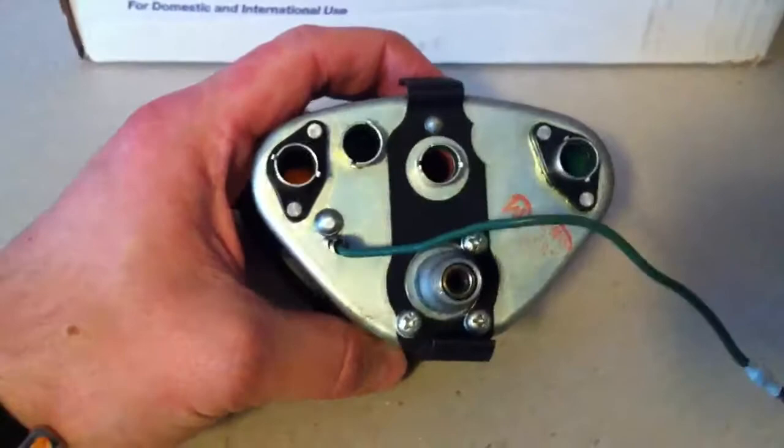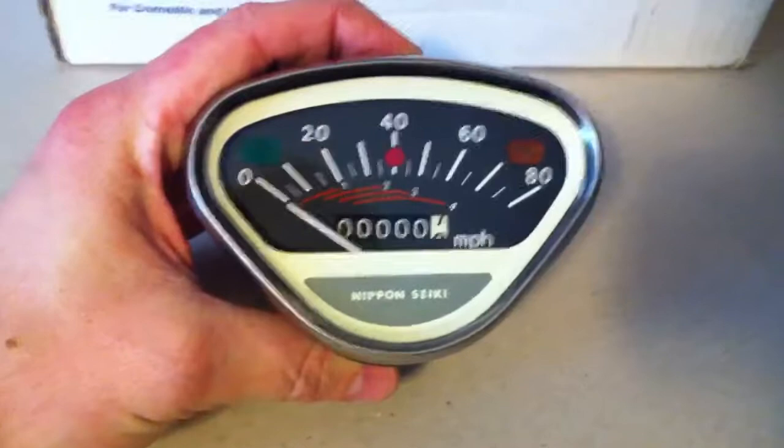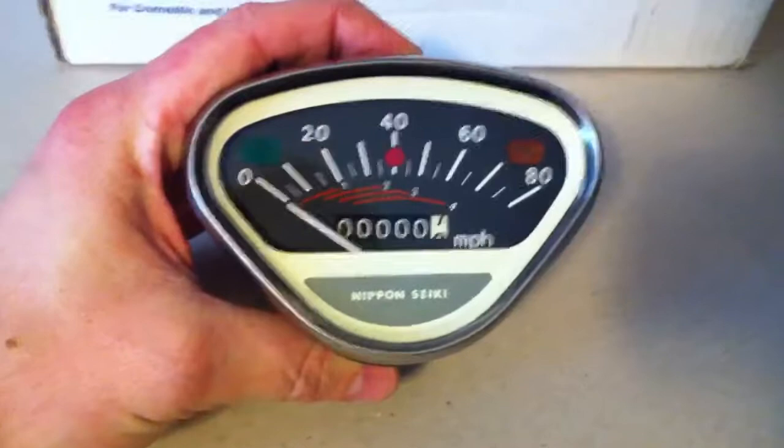I'll have my friend over at Joystick Control make some of those for me, probably. He wires up robots and I think this is well within his realm. All in all, I'm happy with this speedometer — not happy with the writing. I'll have to figure out a way to get that off, and I'll have to figure out a way to mount up the bolts, but I think it'll look pretty good once it's in.